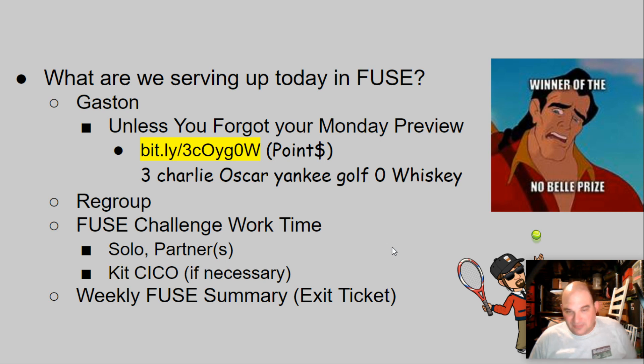That's what you've got to work on for today. If you have not done your preview, please start there. Otherwise you are a Gaston winner of the Nobel Prize and can get straight to work. Your weekly fuse summary will be this week's exit ticket. Have a really great day, be nice everybody, love you — see you Monday!